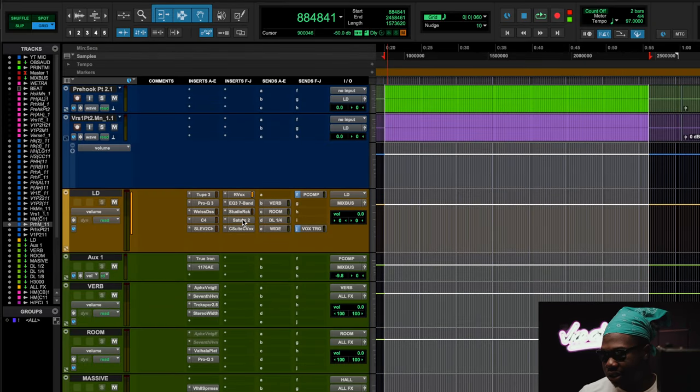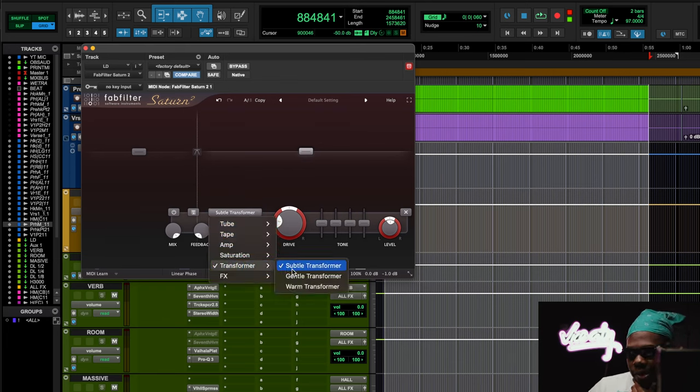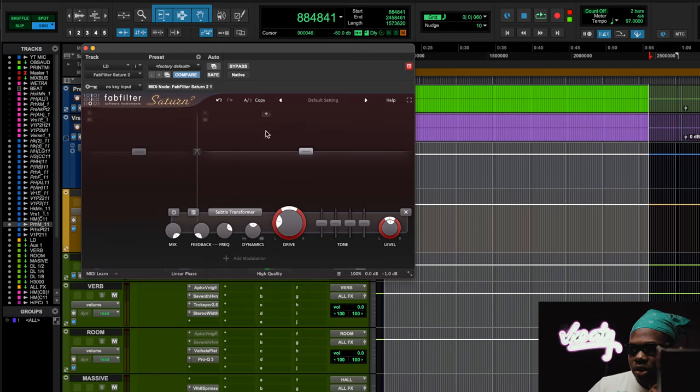So that brings us back to the vocal — understanding transformers. I use something like a Saturn 2 on the lead vocal to kind of round out the vocal a little bit and give it a little bit of presence. This is a dope way I like to use transformers on the Saturn 2. You got a combination of three different types of transformers and I picked the subtle one and drove it a little bit.